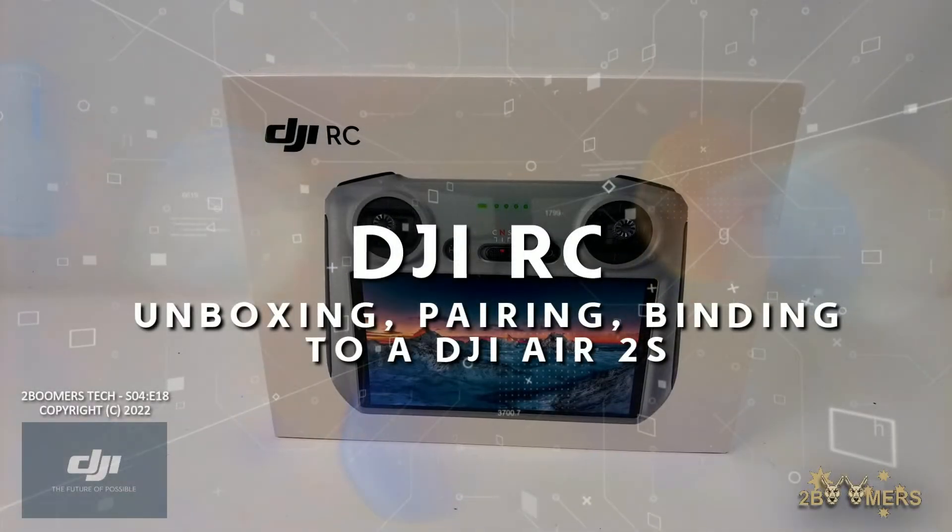The DJI RC — unboxing, pairing and binding to a DJI Air 2S.